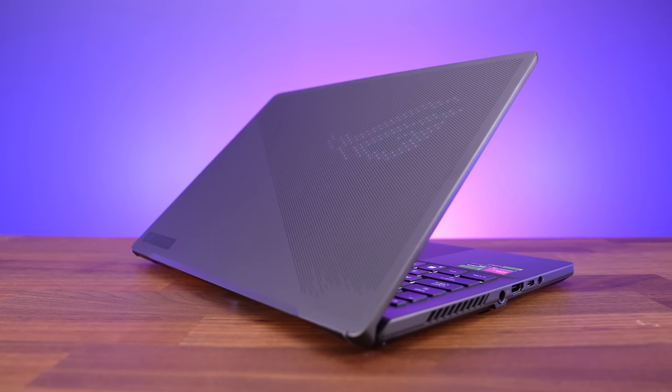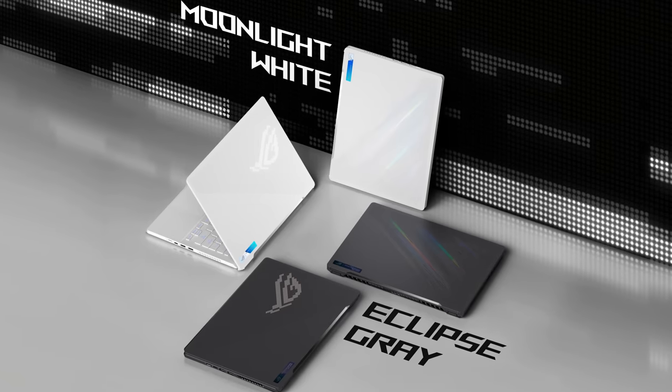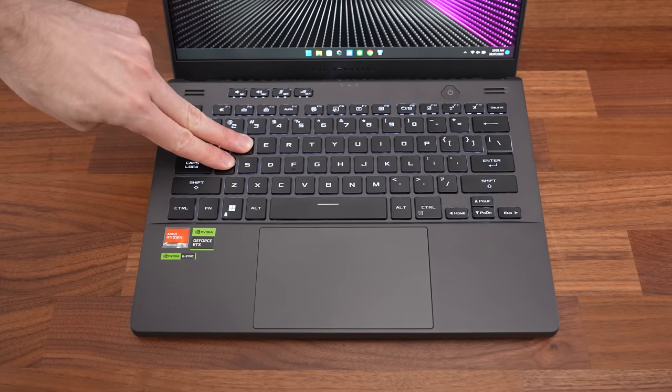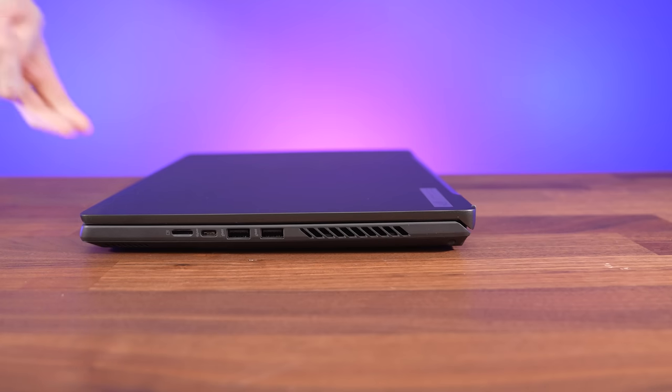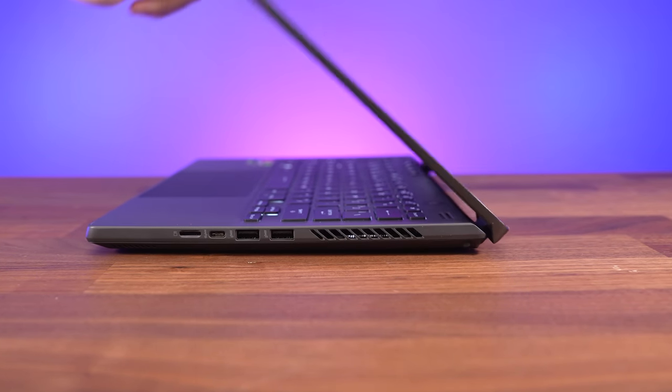I've got the darker eclipse grey finish here, but it's also available in moonlight white. Just like last year, the G14's build quality feels excellent. There's only a little flex to the keyboard, but that's due to the lift-up design. The back of the laptop lifts up when you open the lid, improving cooling by allowing more air underneath, as well as giving you a better angle for typing.